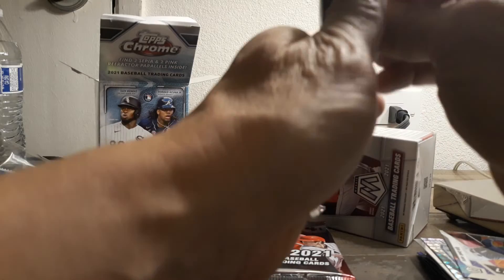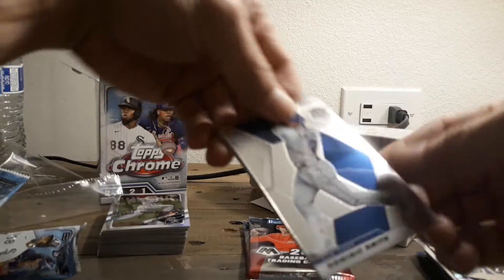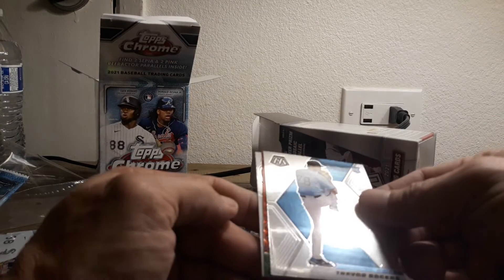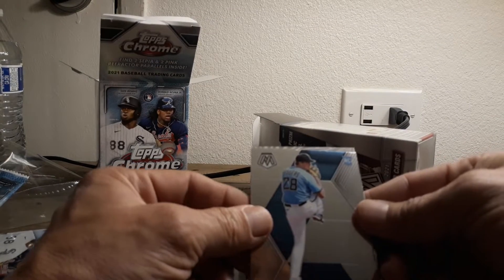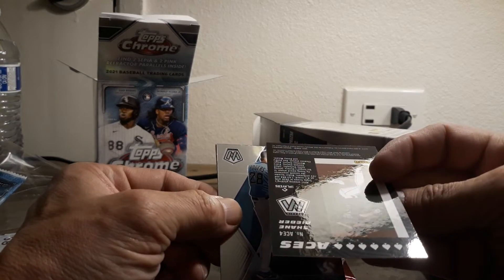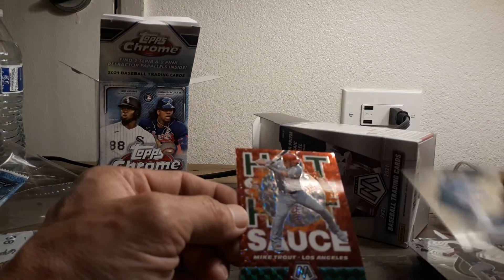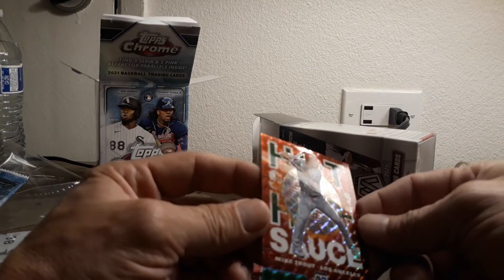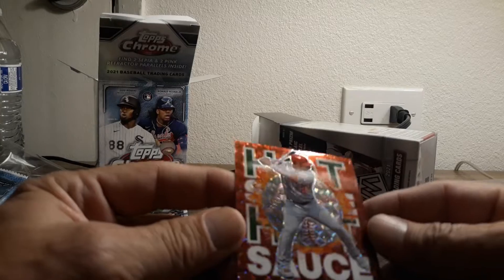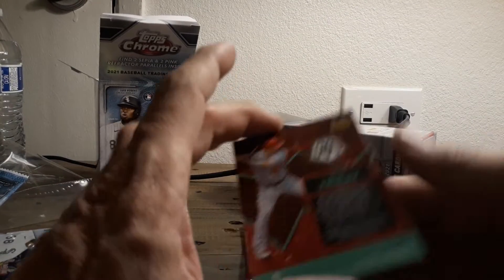No bangers yet. I haven't seen any major pulls. Dominic Smith. Might have something there - Trevor Rogers rookie. Shane Bieber, Aces - very cool. And what is this one? Hot Sauce - Mike Trout! That is cool. Let's see if we can see that - the nice red and the green. Not numbered, but card number one. All righty.